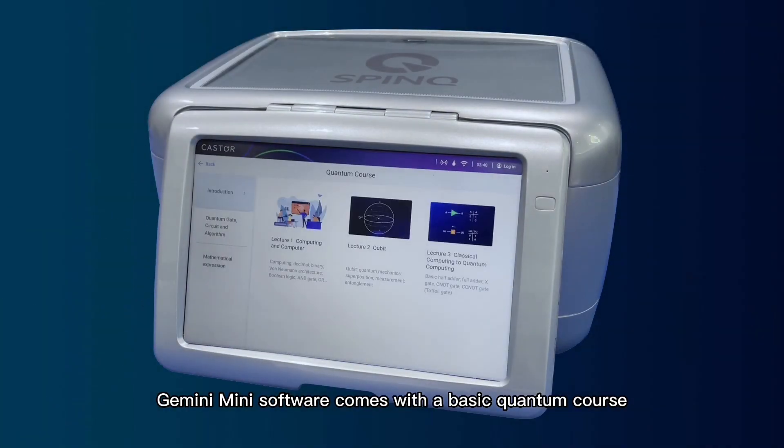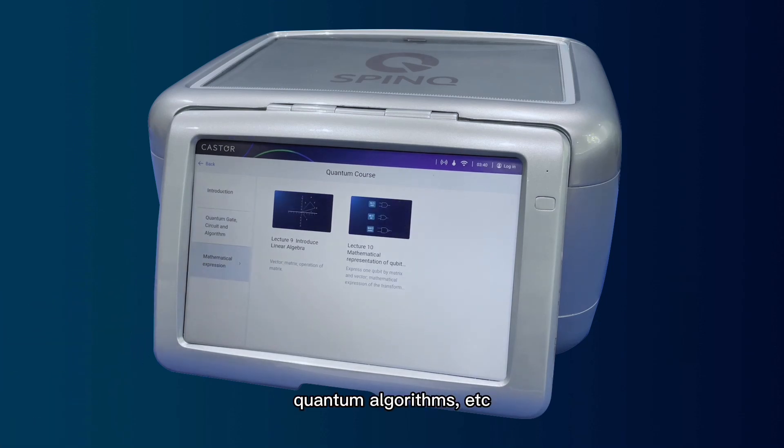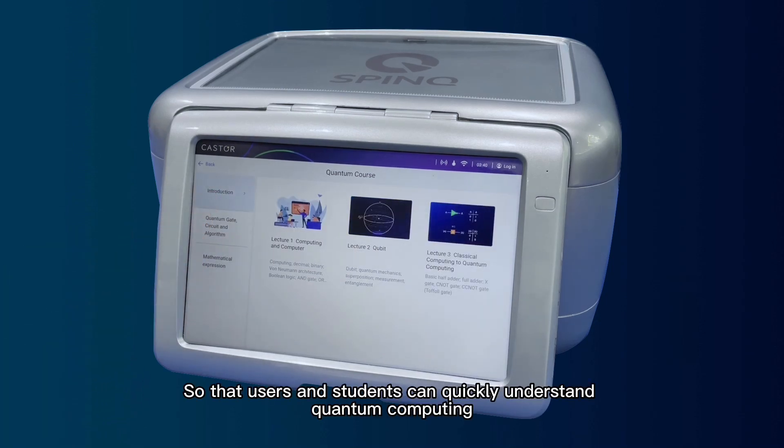Gemini Mini software comes with a basic quantum course, including the origin of quantum computing, quantum expression, quantum algorithms, and more, so that users and students can quickly understand quantum computing.